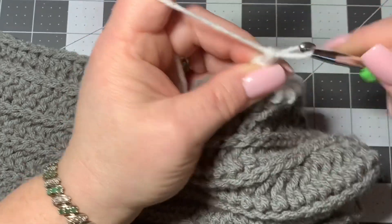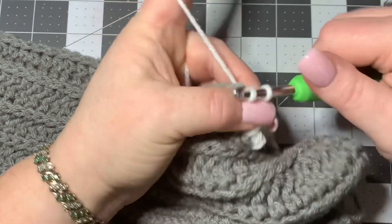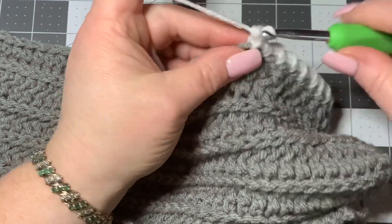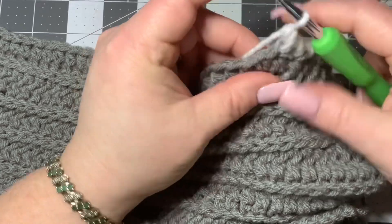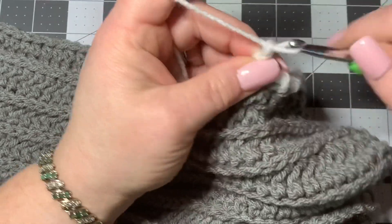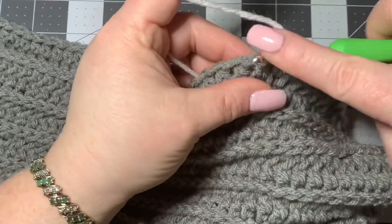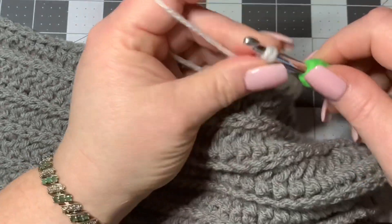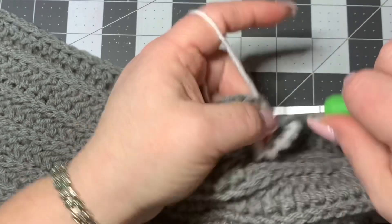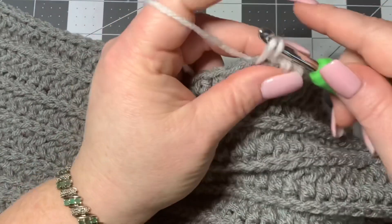That's why it's important to keep it loose — you want to be able to work through those loops. If you keep it too tight, it's going to be hard to work into. Keeping it nice and loose makes this a lot easier. You also want to try to keep your tension about the same as you go down so they look uniform. Try to pull up about the same amount for each one.